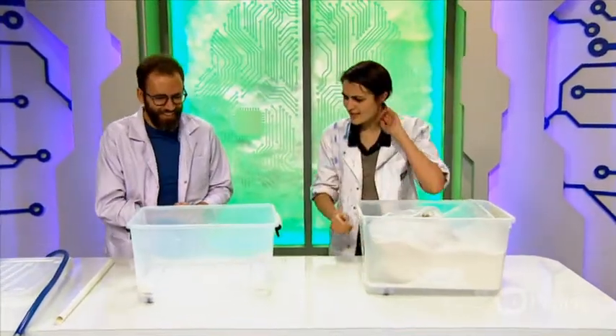Hello everybody! Today I am here in the lab with Lee! Hi Dr. Joel, what have you got for us today?